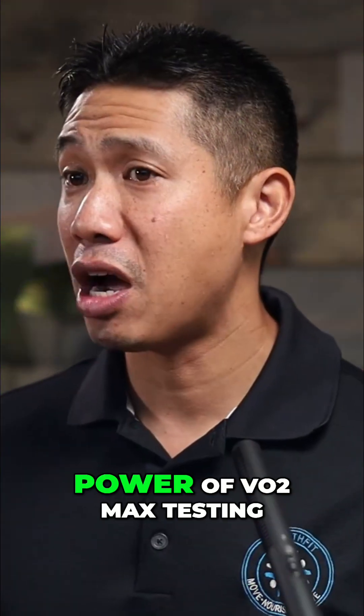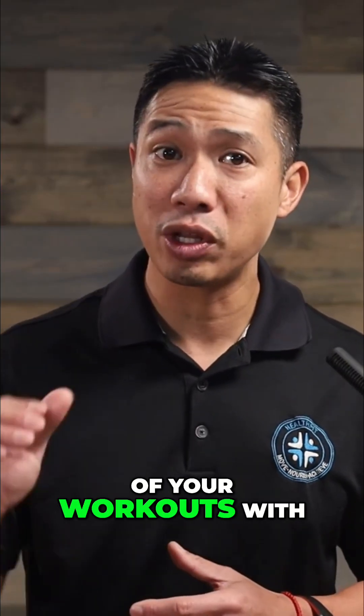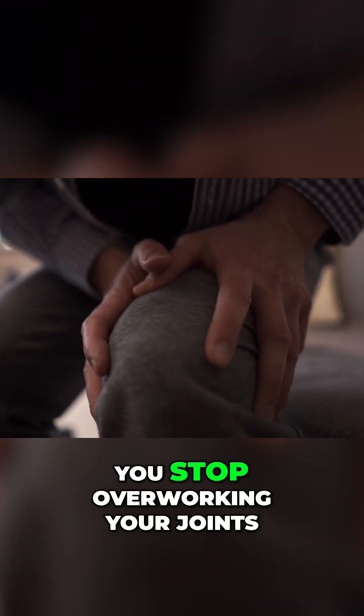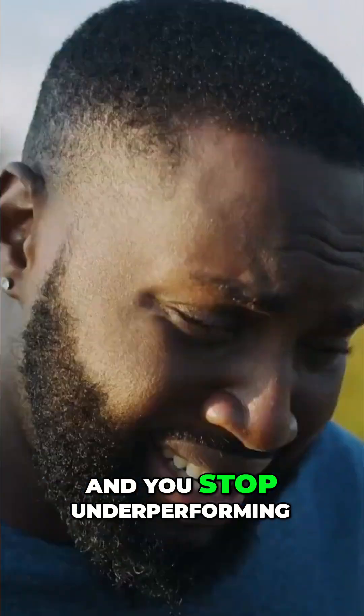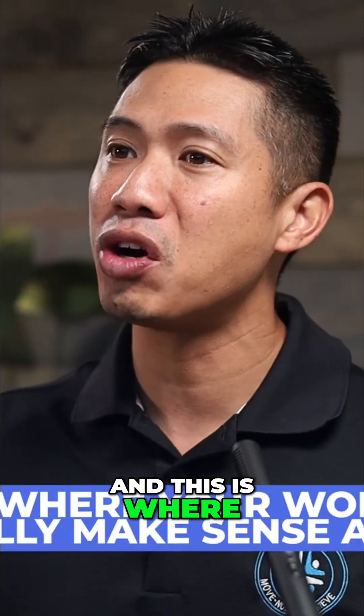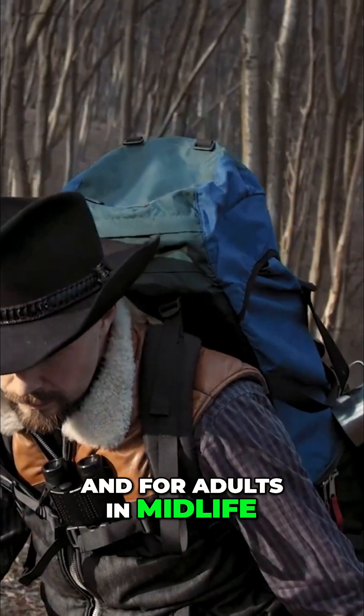So here's the real power of VO2 max testing: it teaches you how to get more out of your workouts with less strain and less time. You stop training blindly, you stop overworking your joints, and you stop underperforming without knowing why. This is where the energy comes back, and this is where your workouts finally make sense again. And for adults in midlife, this is everything.